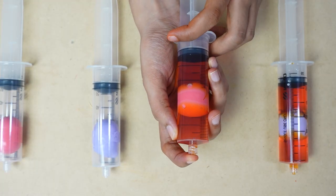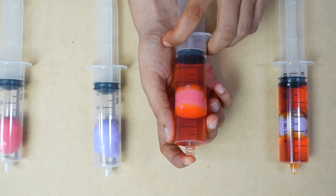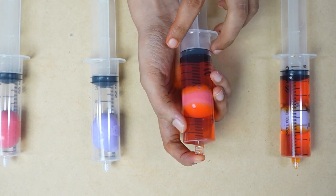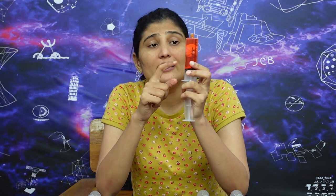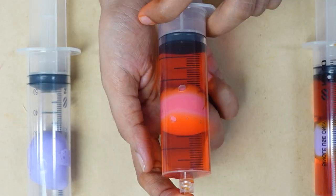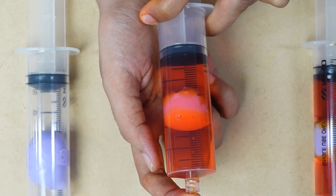How much pressure we put on water, the volume stays the same. Now let's see the third syringe. In the barrel there is water and the gubbara contains air. When we push the piston, the gubbara gets pushed in. Water is incompressible, but the gubbara is compressible — when the pressure increases, the volume of the gubbara gets reduced and it gets pushed in.